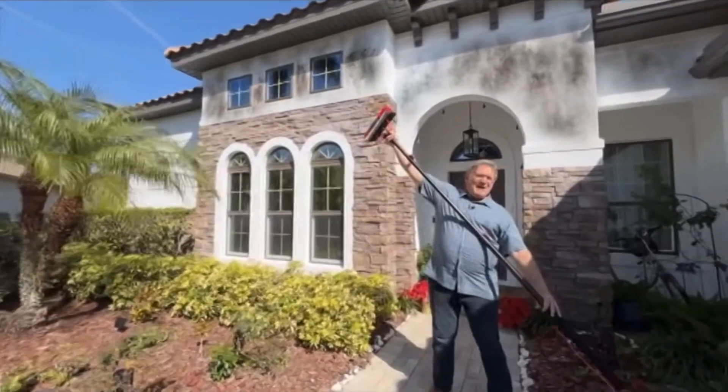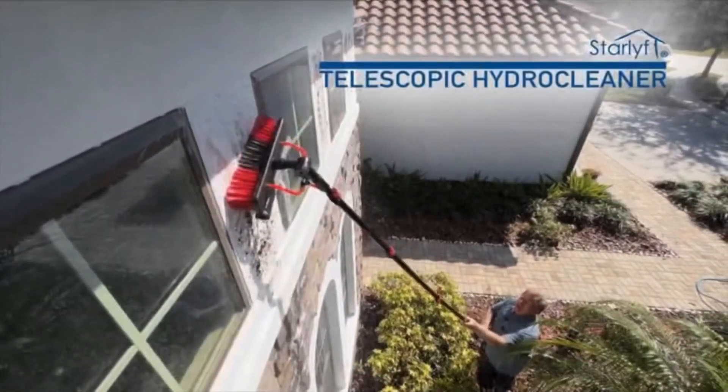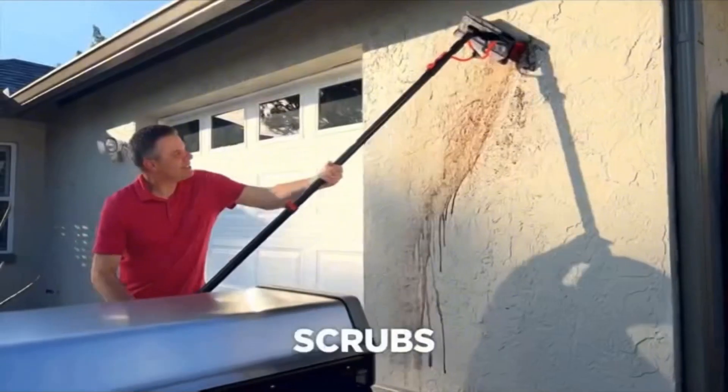Climbing shaky ladders with a bucket and brush could be dangerous. And did you know dirty solar panels can cause a loss of power output? There's a better way to clean up high and say goodbye to unreachable dirt and grime. This is the StarLife Telescopic Hydro Cleaner — the all-in-one telescoping wash wand that extends, soaps, scrubs, cleans, squeegees and rinses.